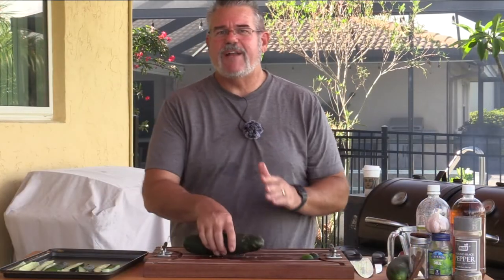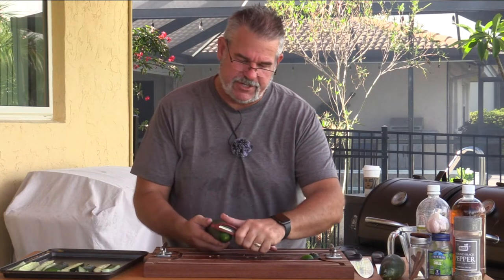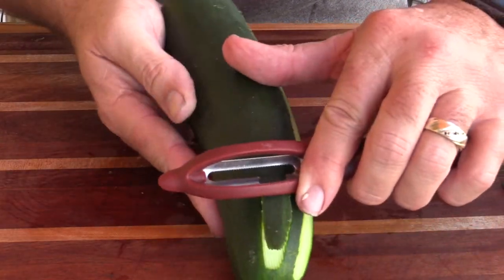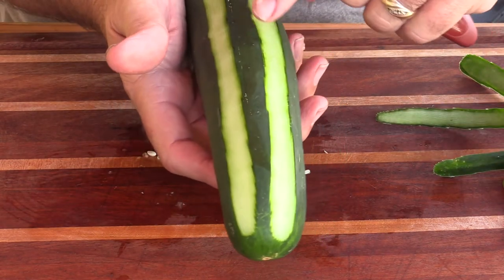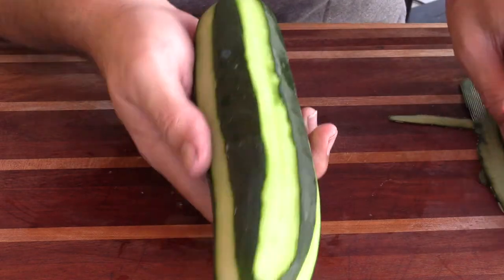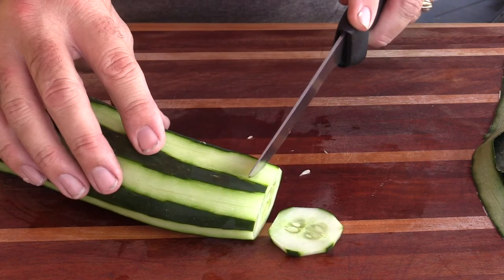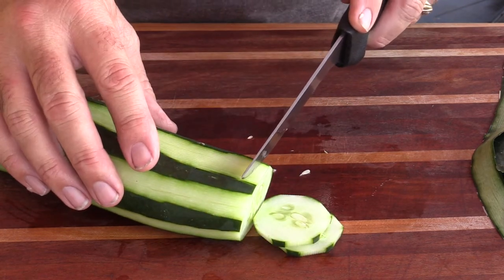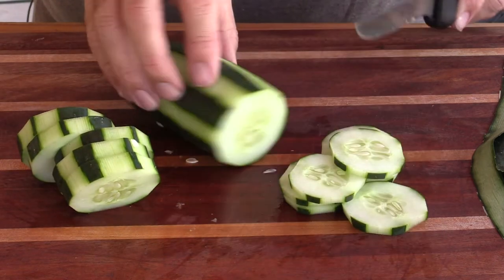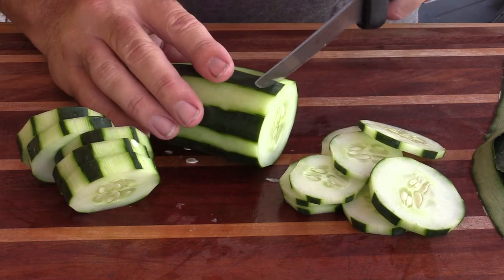The next group I'm going to cut into circles and decorate a little. Using a peeler with an edge, I'll stripe the cucumber — peel one strip, skip the same width, peel the next. This leaves enough skin for structure while giving a nice striped look when sliced. I'll cut the ends off and slice them about a quarter to a half inch thick. These are quick pickles so we want enough surface for flavor — too thick and the flavor won't penetrate as well. The thinner slices will really be the flavor ones.